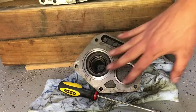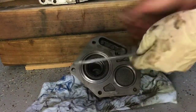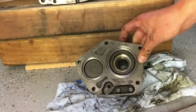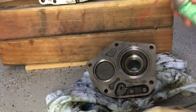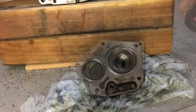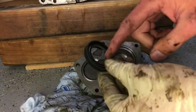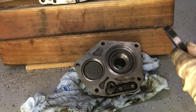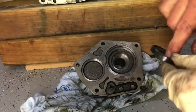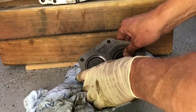Now that we have the mating surfaces all nice and clean, we're going to pull out this seal — just use a screwdriver and carefully pry it out. Now we have our new seal and we're going to apply a little bit of petroleum jelly to the inside and the outer of the seal. The flat side of the seal will go against the bracket — just push that in as far as it goes and make sure it's flat.